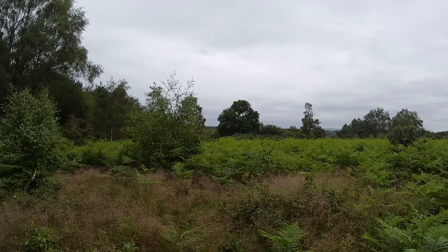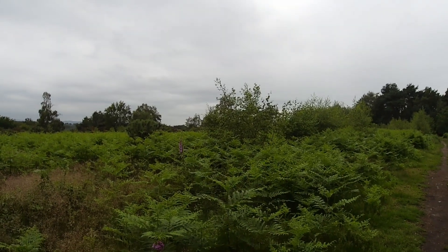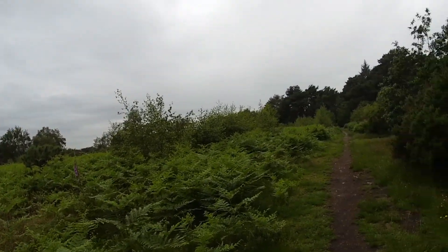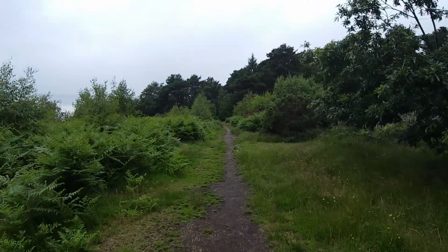I'm now out on Ludshot Common. I'll swing the camera around and you'll see that the lighting is still not superb, but it is what it is — it's okay. Now heading along towards the main path on Ludshot.